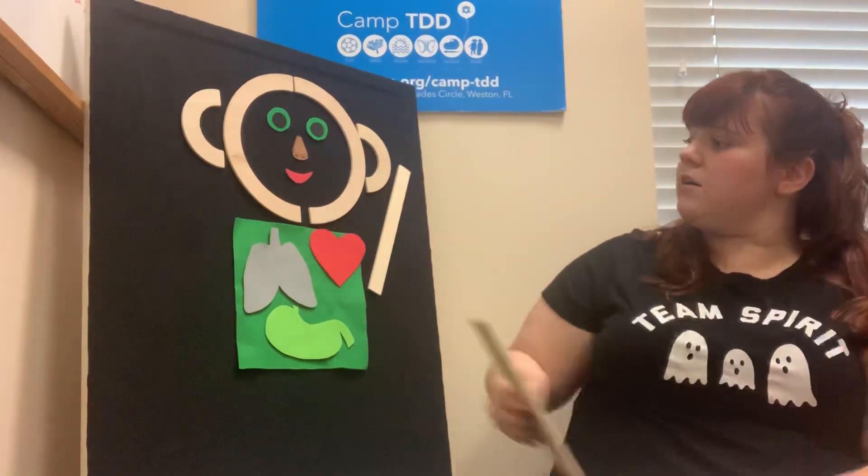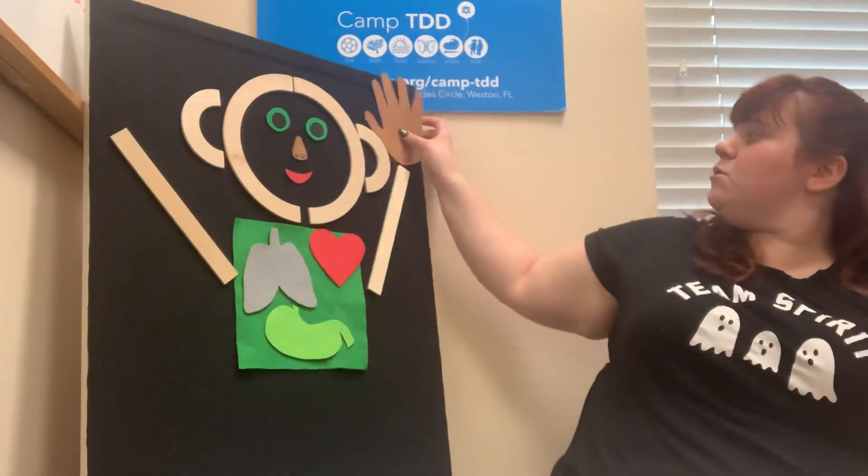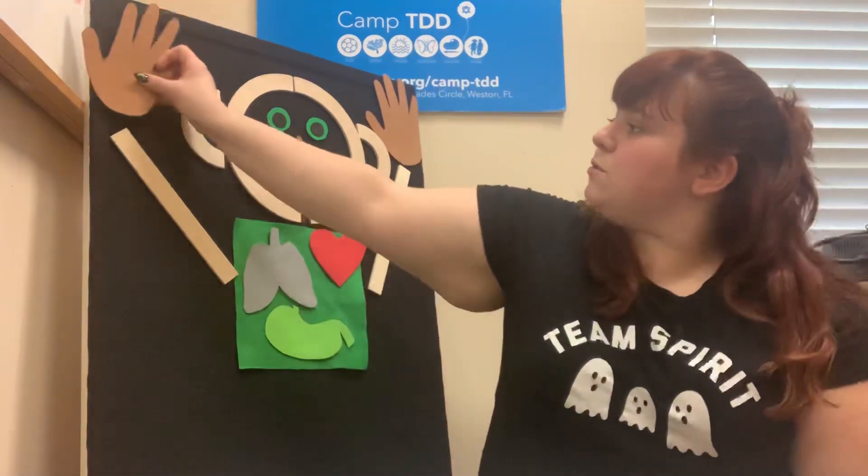Matman has two arms, two arms, two arms. Matman has two arms so that he can reach. Can you reach up high? Matman has two hands, two hands, two hands. Matman has two hands so that he can clap.